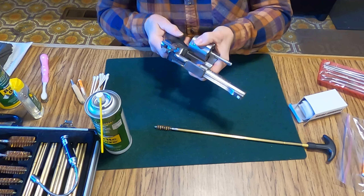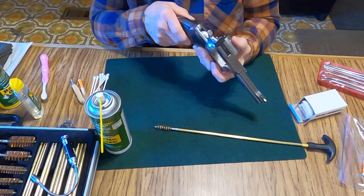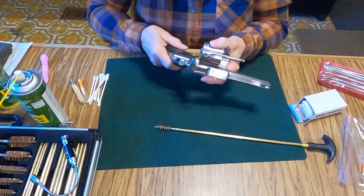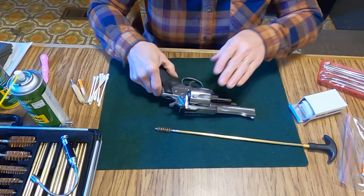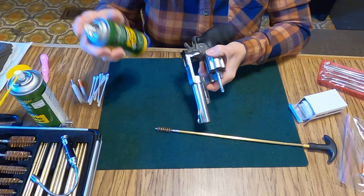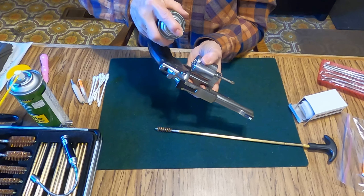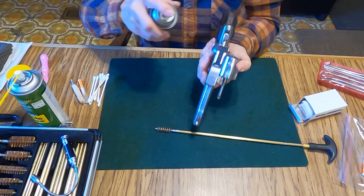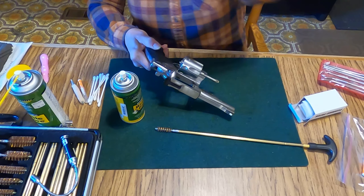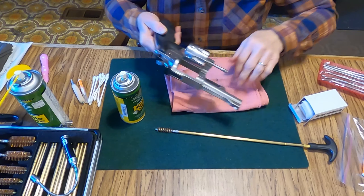First thing I'm going to do is spray some of the Borbrite down the barrel. I've got a gun cleaning mat here. I'm looking in my cylinder to see how dirty it is down in there, and I really don't need to be spraying the Borbrite down there — I'll use the REM oil instead, but I'm just going to let that soak for a moment. I've got so many areas that are filthy. You don't need a whole lot of this.